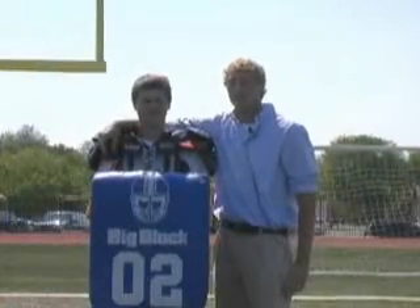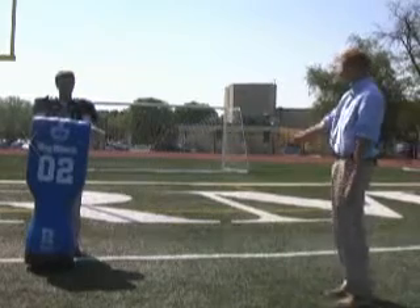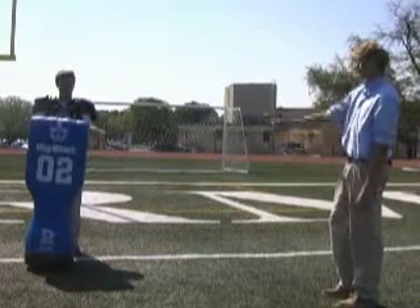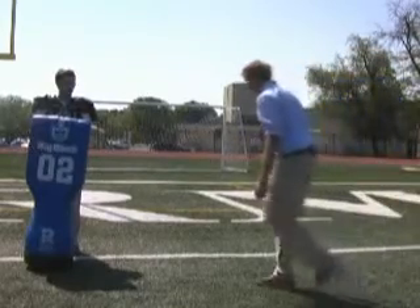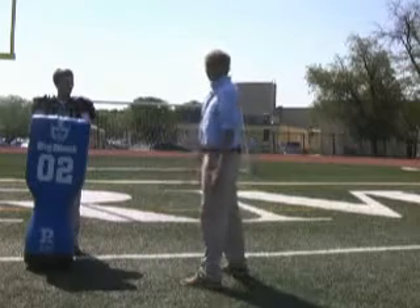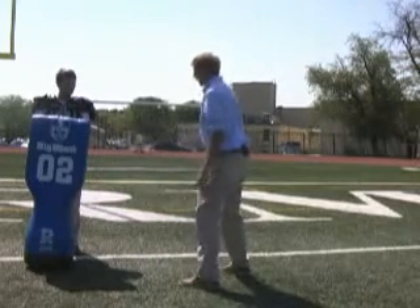These are the steps for a proper tackle. First, you need to get a good angle approach. If you get it too far outside, the running back will easily cut forward. So once you get a good step one, you get a good approach. Then once you get like four yards from the ball carrier, you'll break down, get a good stance.